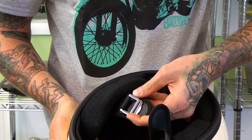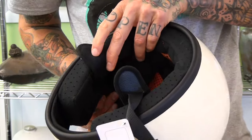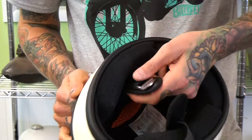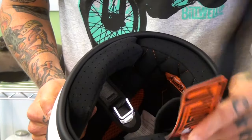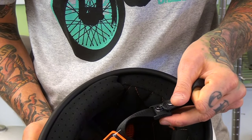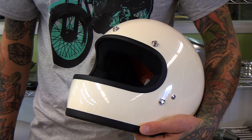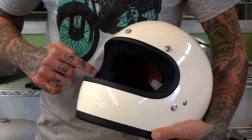The strap has Lycra on all the touch points where it'll be against your face, and the nylon strap has flat D-rings with a snap closure so it'll keep the extra strap from slapping you in the face or the neck while you're riding. The eye port is rubber trim lined for a nice finish.